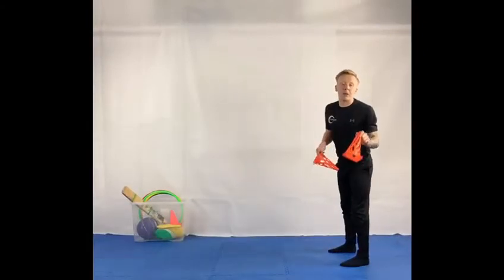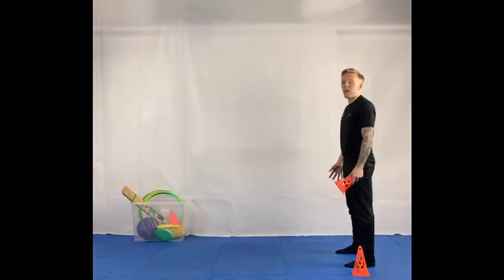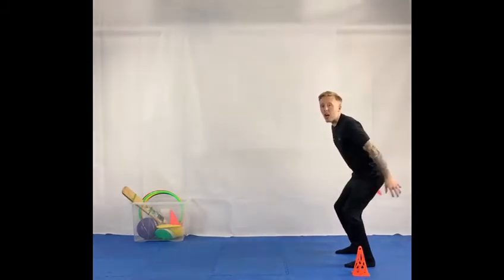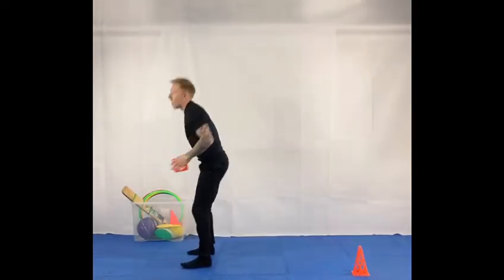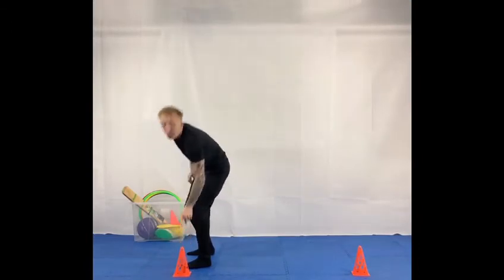Place your first object by your feet. Keep your feet shoulder width apart and your shoulders nice and upright. Bend your knees and swing the arms to gain momentum when you're performing your long jump. Place your second object by your feet to know where you jump to.